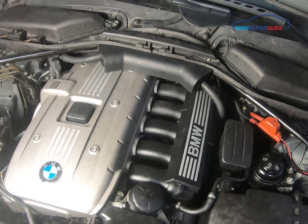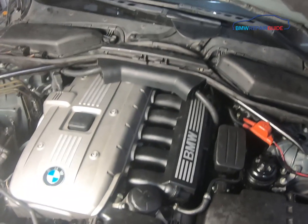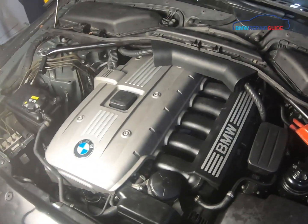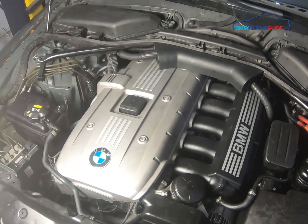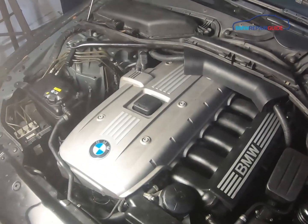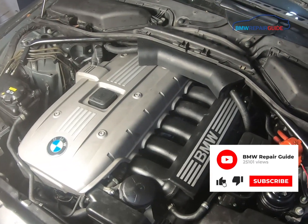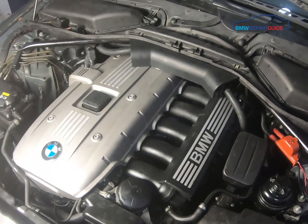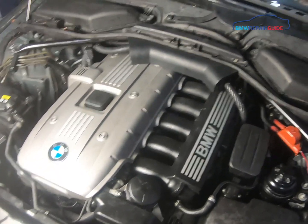Hi everybody, this is Adam with the BMW Repair Guide. Today we are going to do a tune-up on a 2006 530xi Touring Wagon with the N52 engine — the naturally aspirated six-cylinder. We are going to replace the coils and the plugs. It's a very simple repair; I give it a level two — anyone with average ability can easily do this and it will save you a whole lot of money.